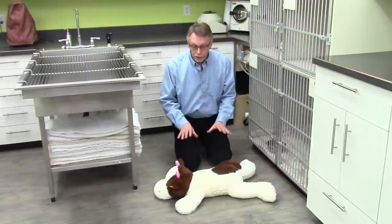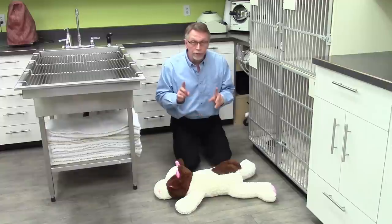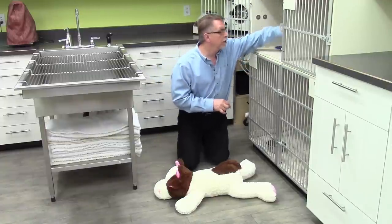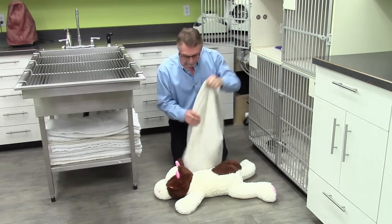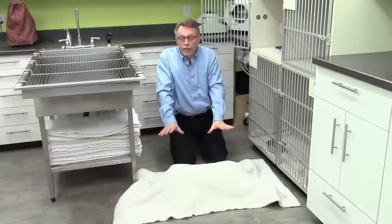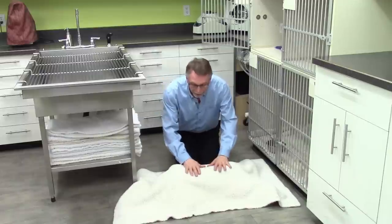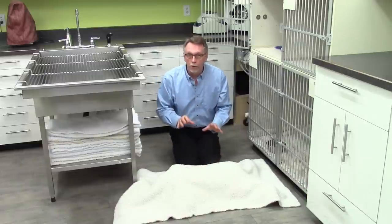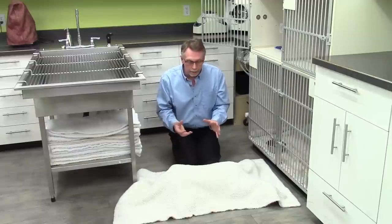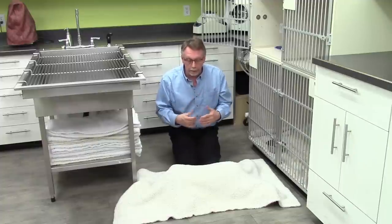If you've got a dog that's having a seizure, there are a few things you can do to try to help them. The first thing is to get a large blanket and just drape it over the dog. That way, it shuts out the light, and the weight of it will actually help to calm them — they're not being stimulated — and hopefully the seizure will be shortened that way.